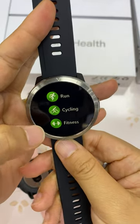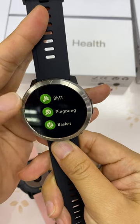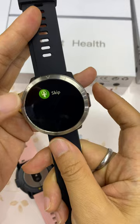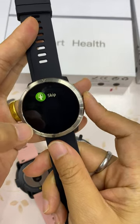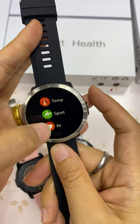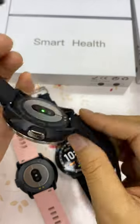Another function is sport, with different sport modes: running, cycling, fitness, badminton, ping pong, basketball, and skipping. It has different sport modes to support your activities.